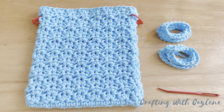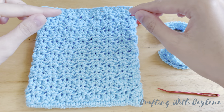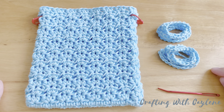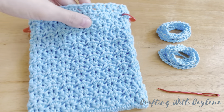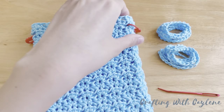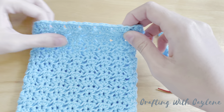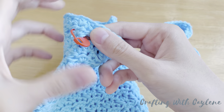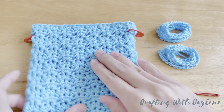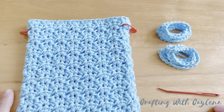To complete this drawstring bag, we'll be weaving in two strings — one enters from the right and the other from the left. To keep it simple, I made two chains of 86 and they're about 44cm long. We'll be using the gaps in between the groups of half double crochets in the second row from the top. I marked the first group of half double crochets — the one where the join is — and also the eighth group. So you should have seven groups of half double crochets in between your stitch markers, front and back. Let's start weaving in the strings to finish off this project.